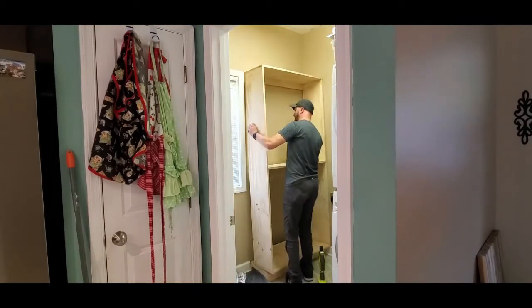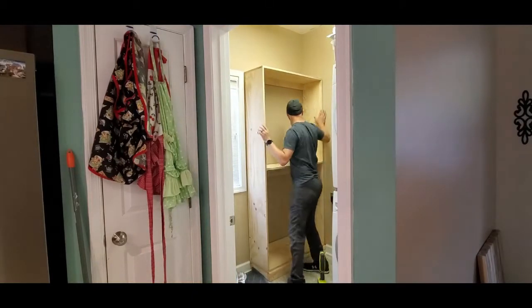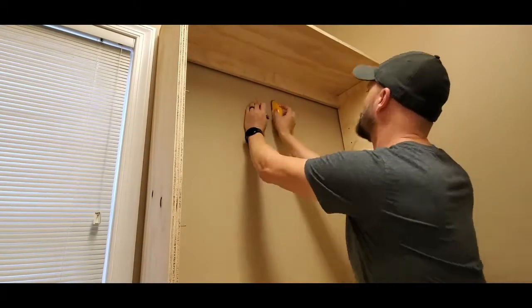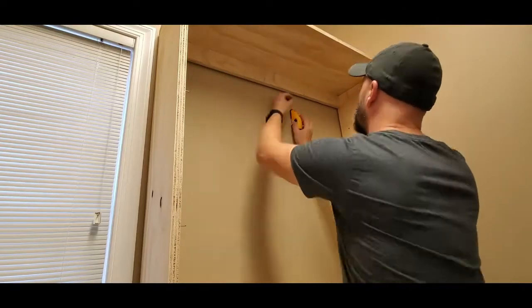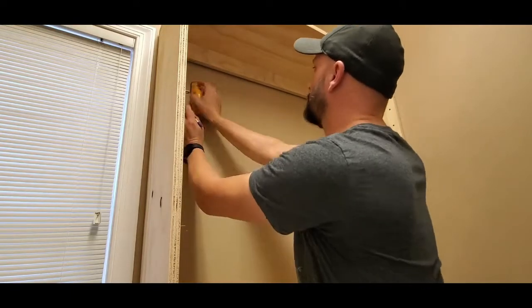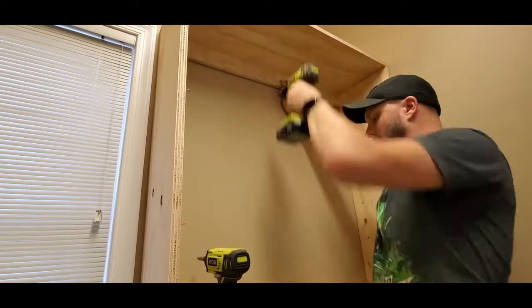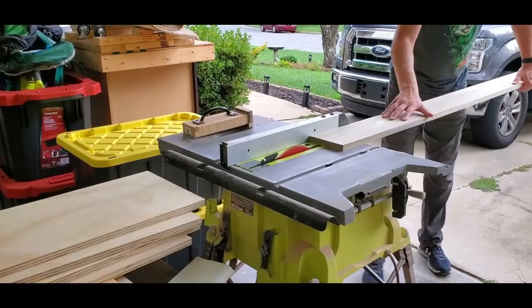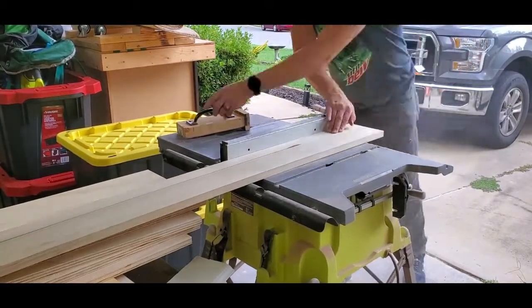I'm going to shove this into the slot right next to the cat dookie where it belongs. Everything fits right to the top of the window like I needed it to — looking good. Now I've got to find the stud so I can anchor it to the wall. You could put one right in the corner — there's always a stud in the corner — but I'm finding a middle-point stud. I finally found one.